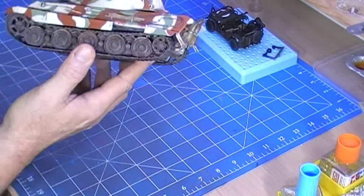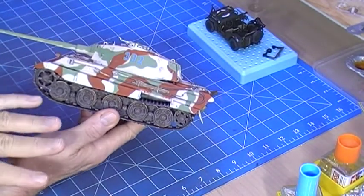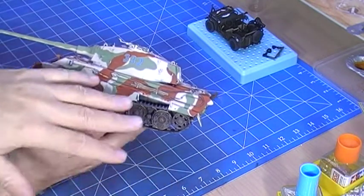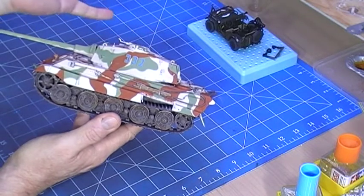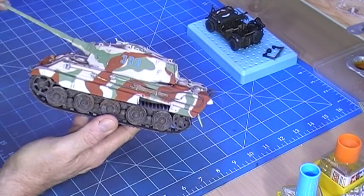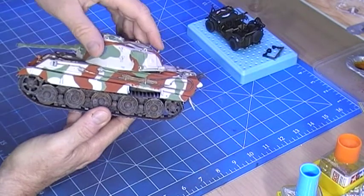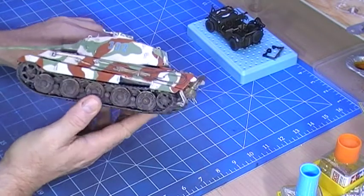I did this one a bit differently to all my other models - I actually built the bottom half of it, weathered it and put all the mud and other stuff on it before I actually did the top half. Just as something different, and I tried lots of different little things building this one to see how it worked. I won't be doing it again because I wasn't very happy with the total outcome.